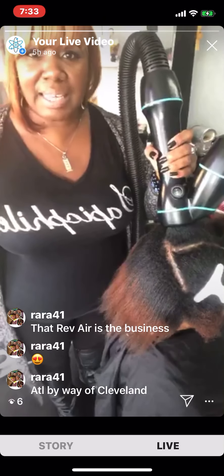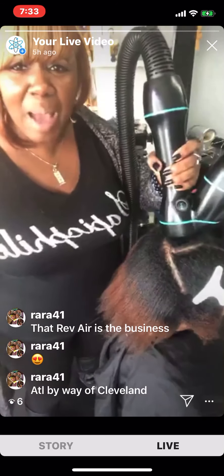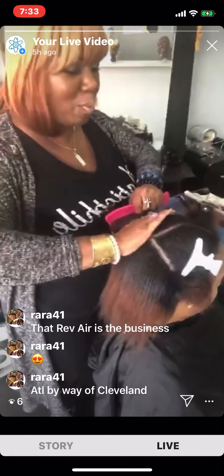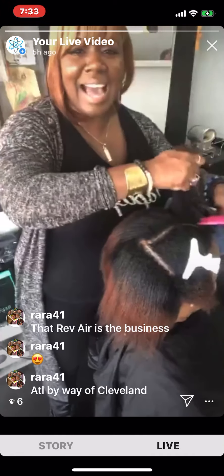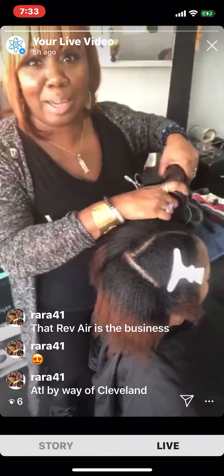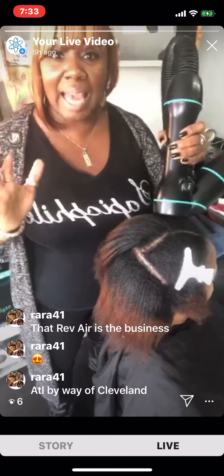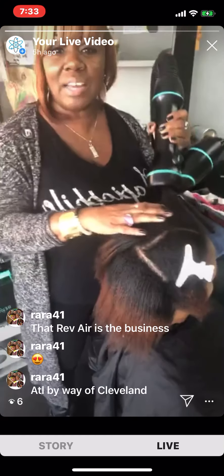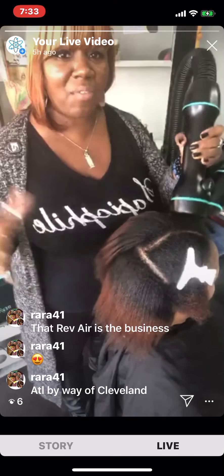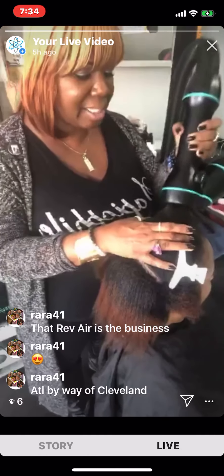I just came back from the Gambia — I was in Africa. The Gambia is hotter than Atlanta. There's some fried fish, fried chicken, a DC light bulb, and a boiling pot of grits — that's how hot it is in Africa. And so the Rev Air came into good play because it doesn't blow hot air; it's pulling the air. So there's no hot air to add to the temperature. If you have a salon that gets warm from all your hair dryers, the Rev Air is going to keep you nice and cool and keep your vibe clean and cool.